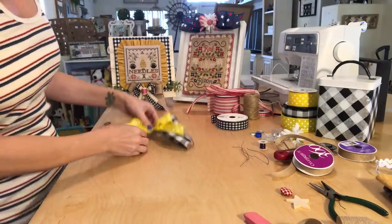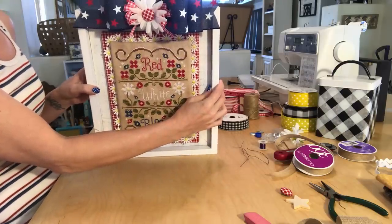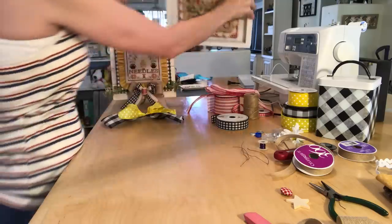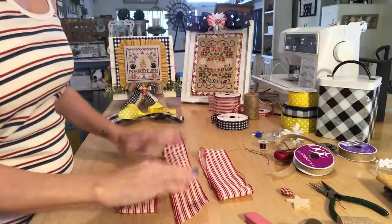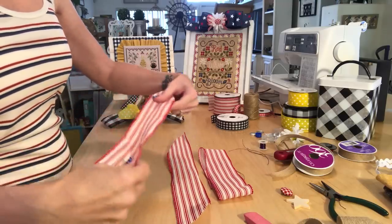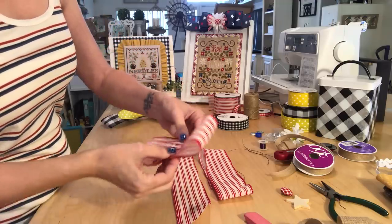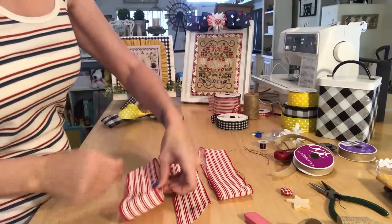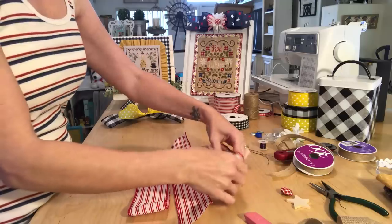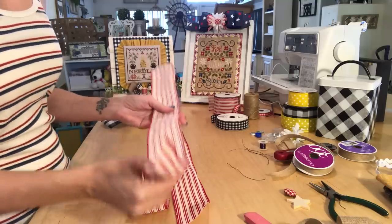The second bow I'm gonna show you is a different style — it's kind of hard to see because my camera is a little low, but I hope you can see it. This one is a little bit different. What you're gonna do with this one is have three different pieces of ribbon. For the first layer, you're just folding one part over and then folding the second part over, smooshing it in the middle to see how big your first piece is going to be. Then you lay it down just like this.